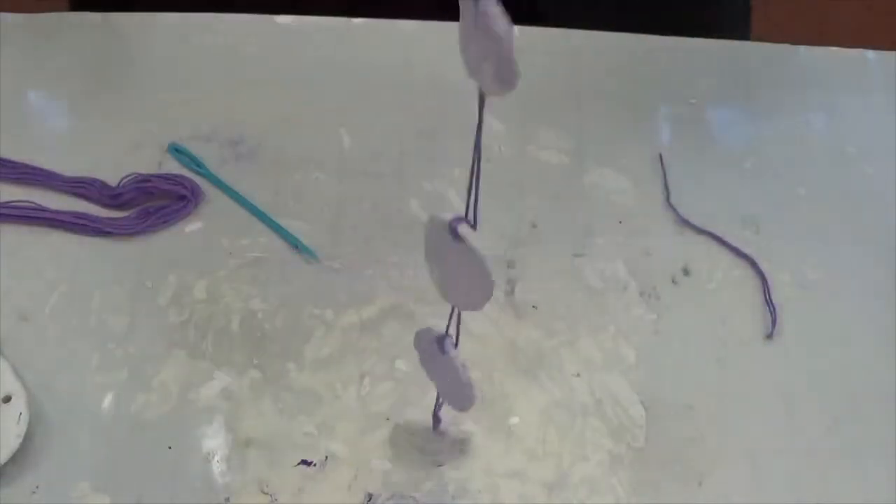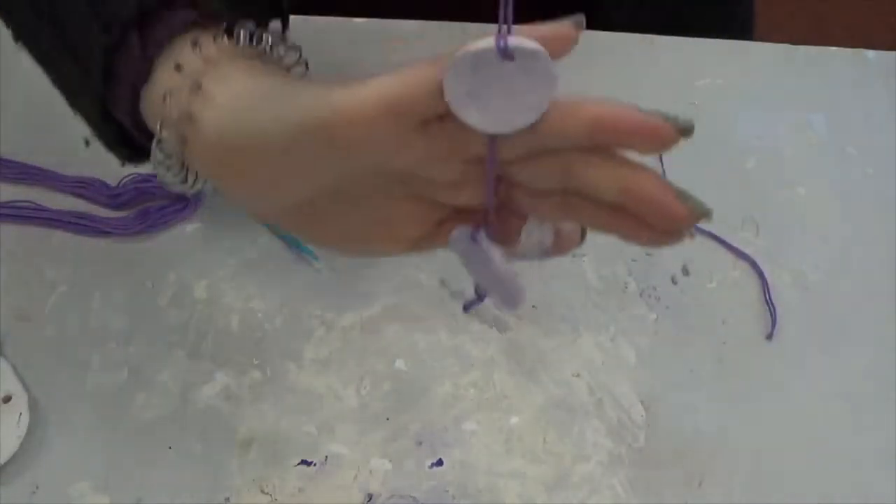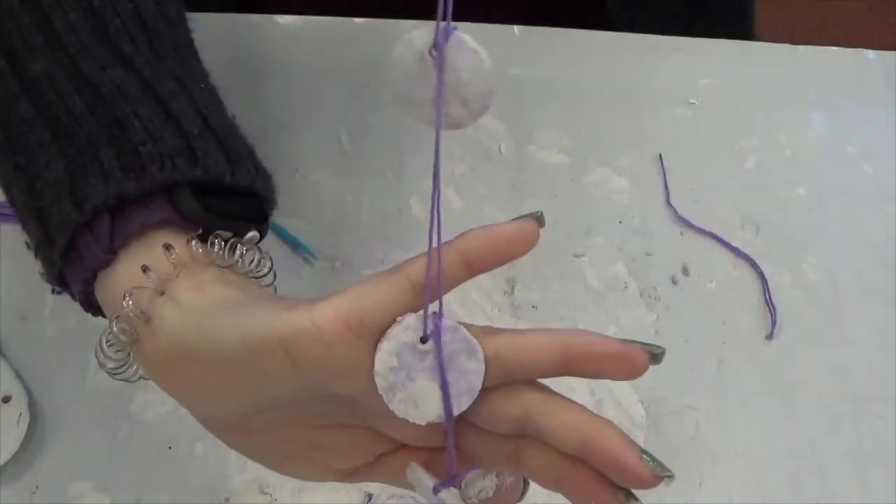And so there you go — that's what it's going to look like. Imagine it with lots of different colors or shapes, however many strands you would like.